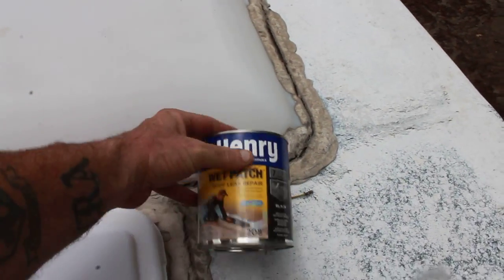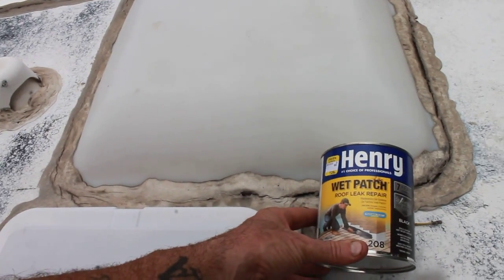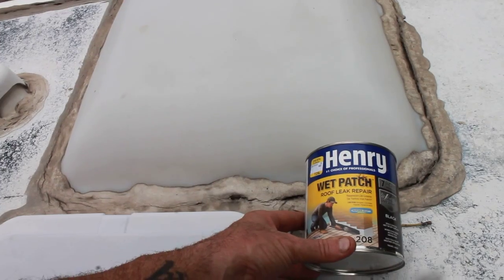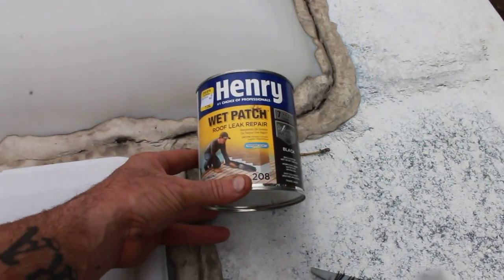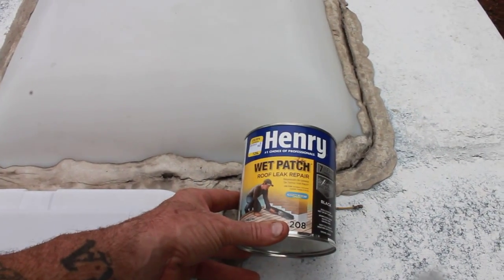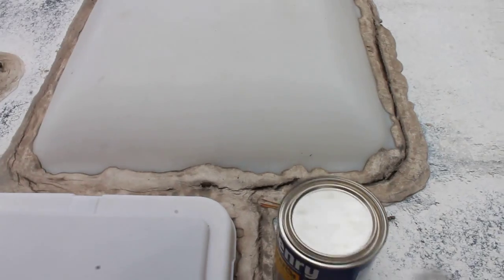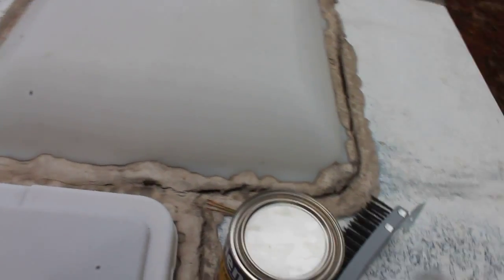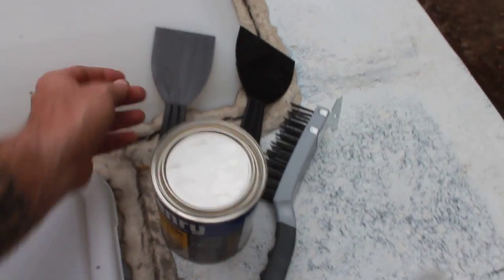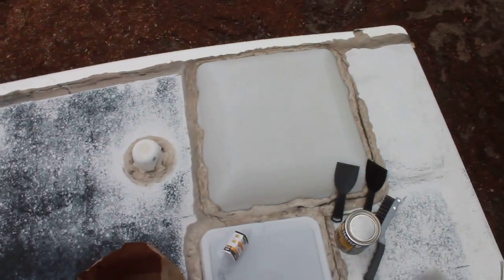So what I did was I went and got this Henry's Wet Patch roof leak repair, and I'm going to go ahead and take care of this. Hopefully it'll work. What I would really like to do is liquid roof the entire roof, because I was watching videos on it and I liked what I saw.